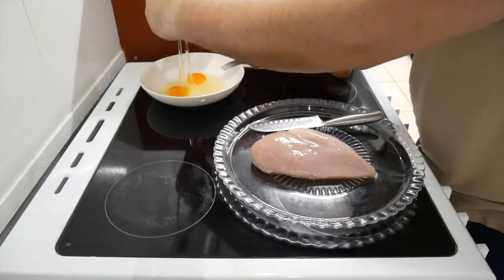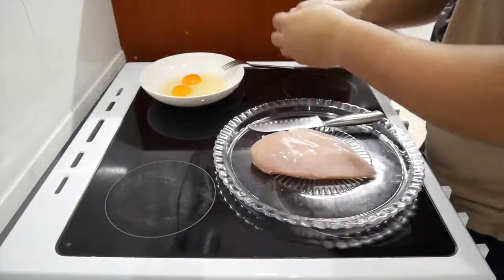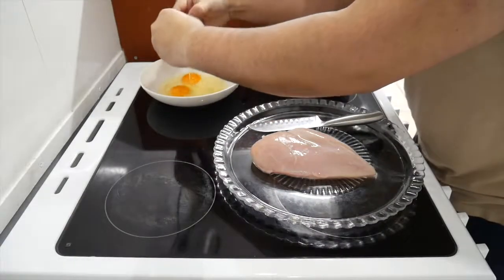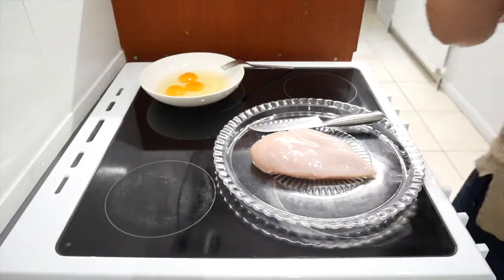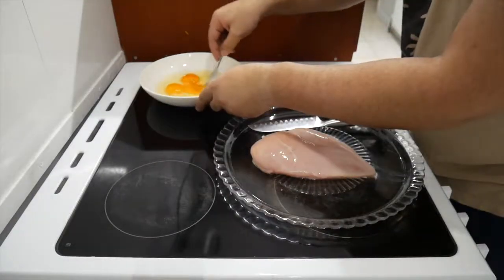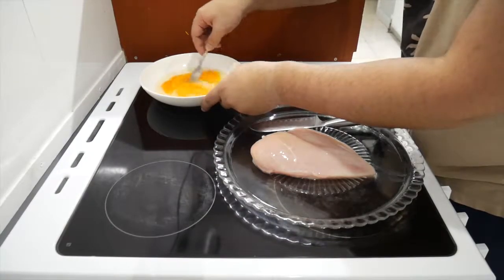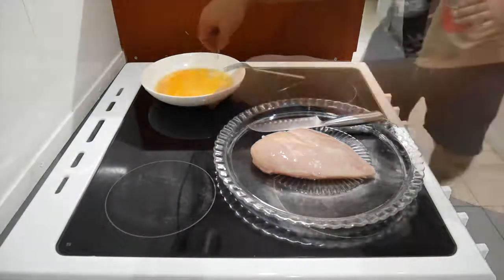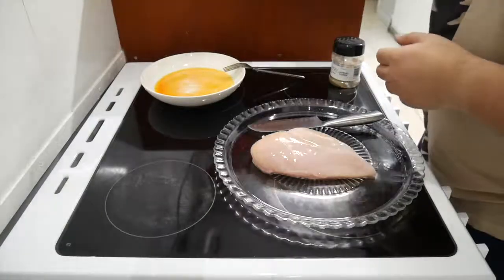Make sure the shells don't get in there — be careful with the shells. Then what you want to do is give it a quick whisk, get it all mixed up. While we're at it, we can add some salt.